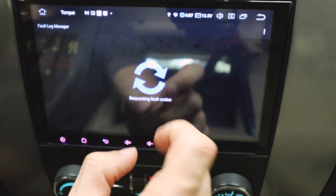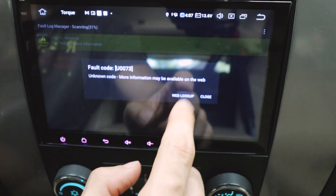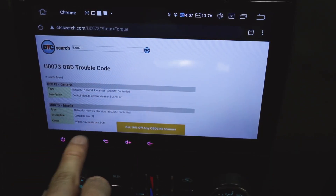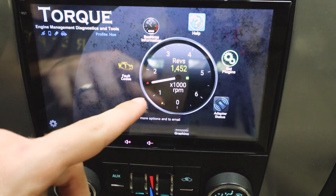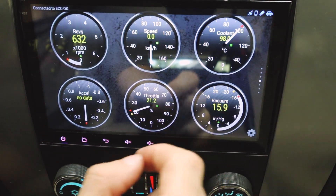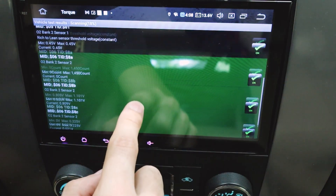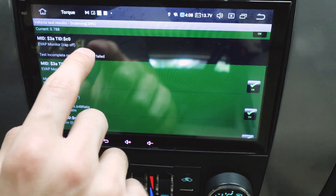Now we can go to the fault codes and look up this fault code on the web since we're connected to Wi-Fi. As you can see, it shows the live revs — I just gassed it. We can go to real-time information and see the coolant level, speed, and vacuum pressure. We can test everything in the car just like this. All the O2 sensors are looking good, the evaps look good, though it says my gas cap is off but it's not.